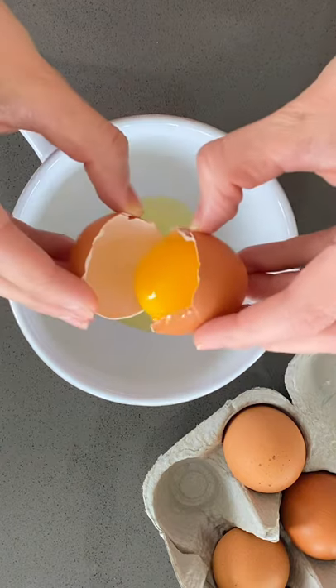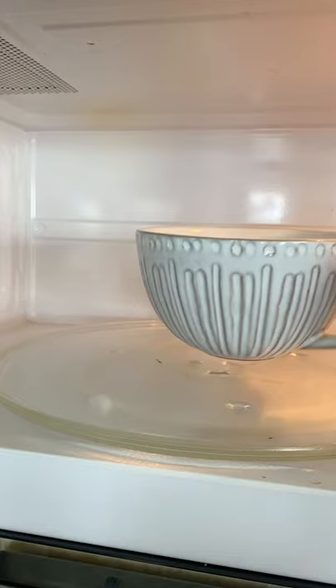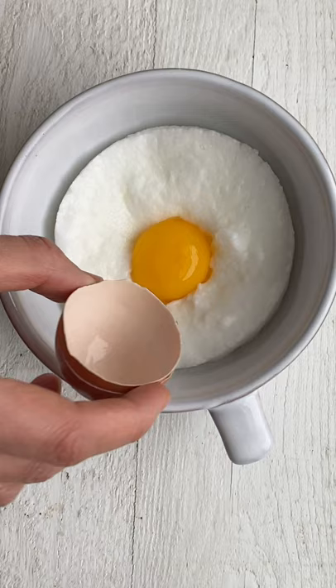This might actually be my new favorite breakfast. It's called cloud eggs. Whisk the whites in a mug on their own until they're nice and fluffy. Microwave for 30 seconds, then add the yolk and microwave for 15 more seconds.